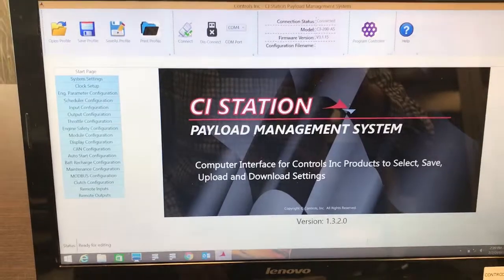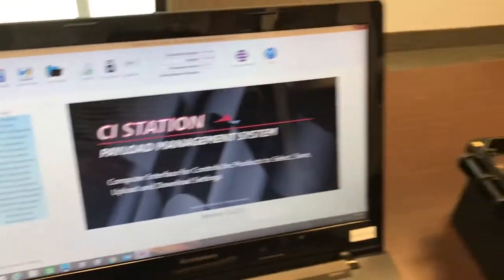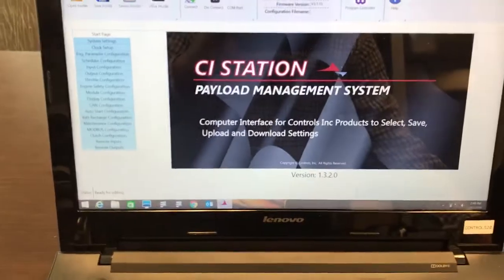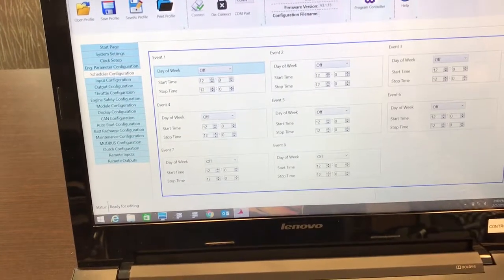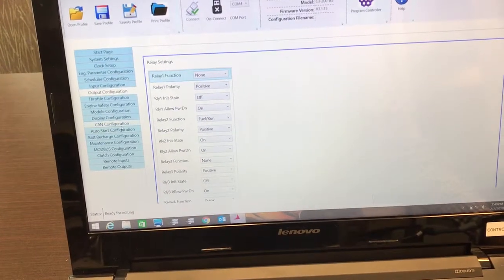Okay, there it is. The CI station has now retrieved all the settings that are available in the control panel. You can view the different options that are available to you and make your changes to these.